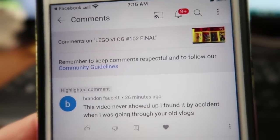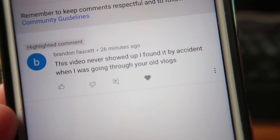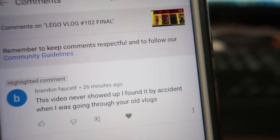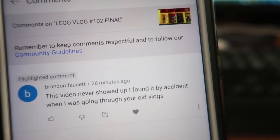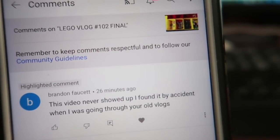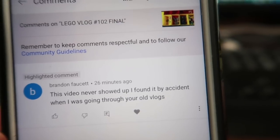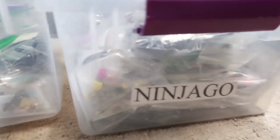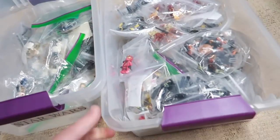I get a comment on Lego Vlog 102 — which is supposed to come out today — saying 'never showed up but I found it by accident going through your old vlogs.' It's on unlisted, so people are commenting on videos I haven't made public yet, which is strange. But they're ready to go — I just have to do the clip art and fix the title, then I release them usually around 2 to 4 PM on Friday, Central Time.